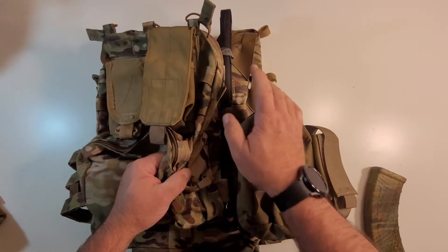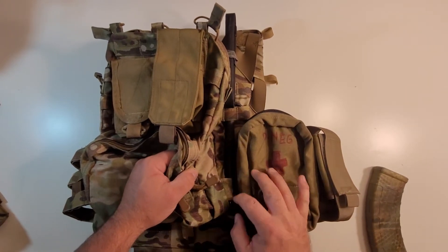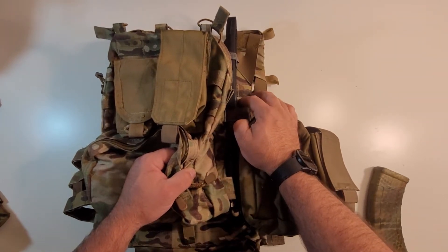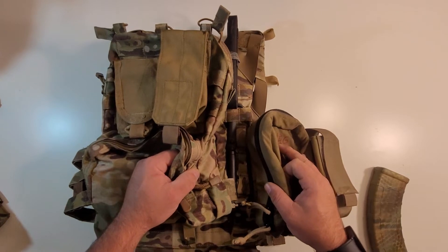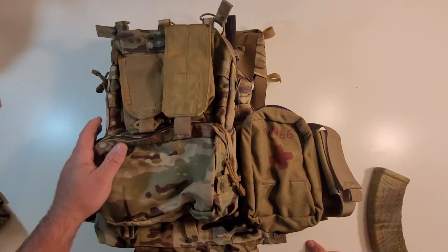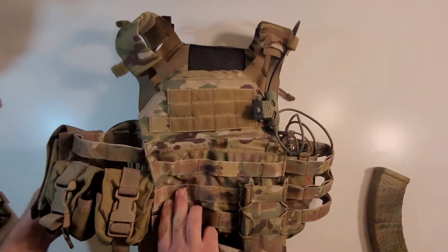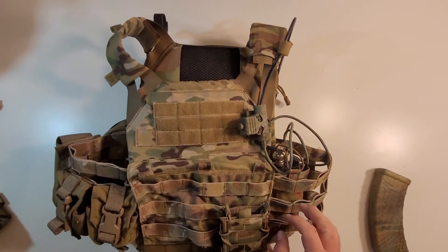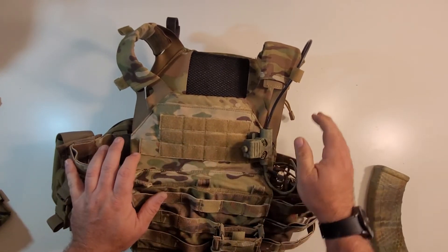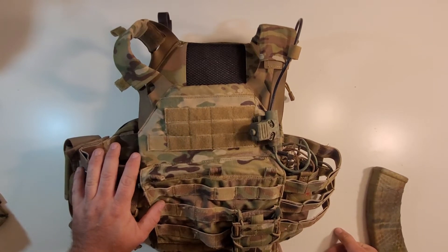He's got his antenna relocated on the back of his JPC. He's got an Aubrey Whip — I actually have a review of this antenna, I'll link it in the description. He's got this Baofeng whip moved onto the rear plate bag of his JPC and he's good to go. It's a nice clean setup, all Baofeng, and I'm pretty pleased with how we were able to get this set up. The whole setup is very nice, very easy to use, and it cleans up his comms.